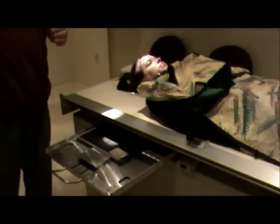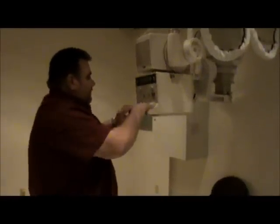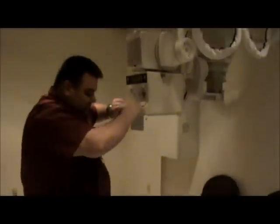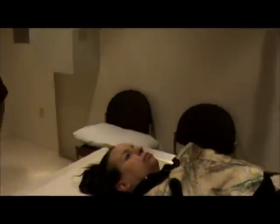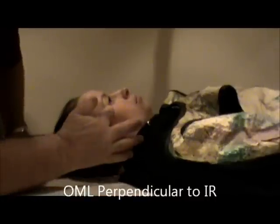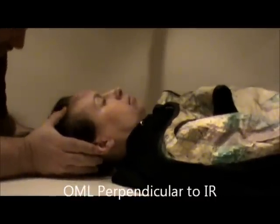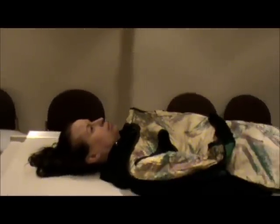The next view we're going to do is the AP. So we're going to take the angle off, recenter, and move the film back to the bucky. Still going to be using my right marker. The position of the patient is still not rotated. The orbitomeatal line is perpendicular — making sure the head's straight and still perpendicular to the IR — and then we can go ahead and start our centering.